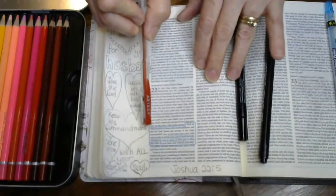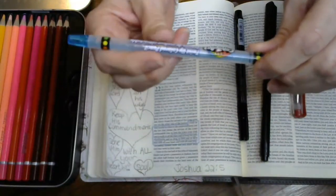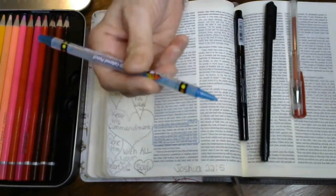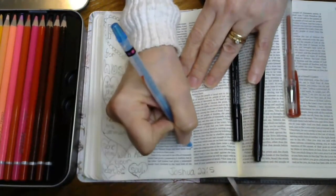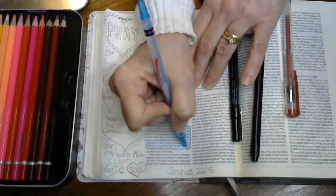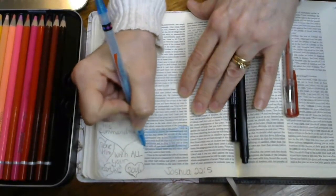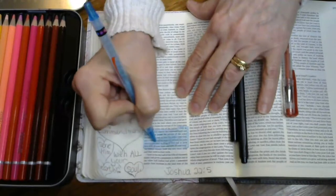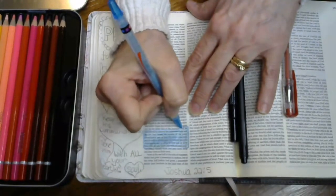One thing I do is I take a gel pen — not this particular one — and I outline the color here. Then I take this cheap Crazy Art one that you can get anywhere. I got it at Walmart — that's my other go-to place. What I like to do just to make the page come alive is I'll color in the verse like this, which sort of shows underlining. I underlined this verse to emphasize part of it without leaving out the context. The verse I'm doing today is Joshua 22:5.